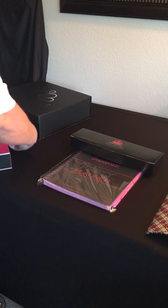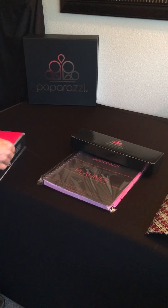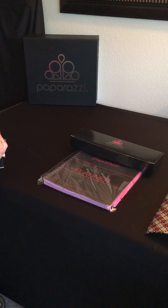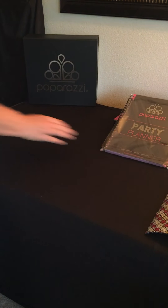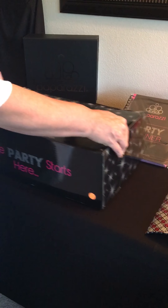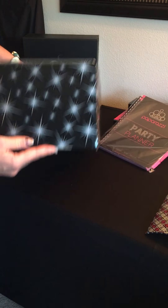Look at all this fun stuff! That's a cool hard cardboard box. We should have probably been ready with scissors — I'll go get some. So we'll just put those little boxes there until she gets back. Next is the goodie box — I know this has all of the jewelry in it.